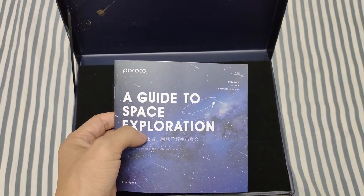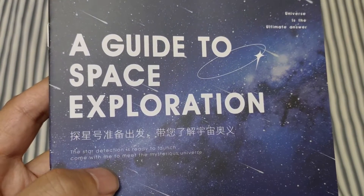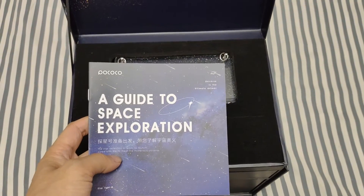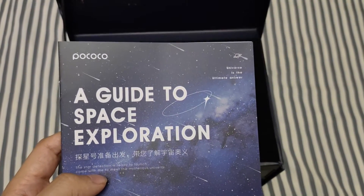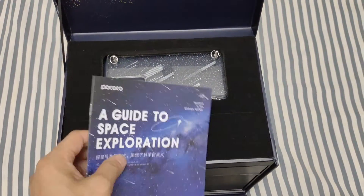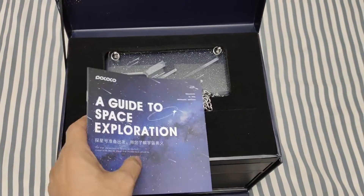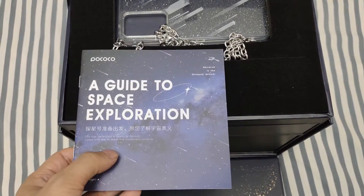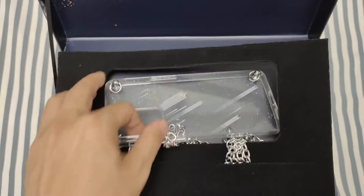First we can see a guide to space exploration — 'the star detection is ready to launch, come with me to meet the mysterious universe.' Yes, this is the OPPO Reno space exploration edition. They use a very unique technology on the rear cover and real case. There are a lot of star elements on the box, and you can see a very special case.